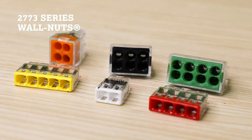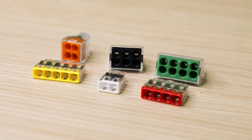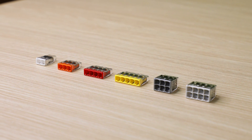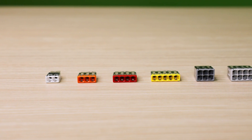Today I'd like to introduce our new 2773 series Walnuts. The new 2773 comes with push wire connection technology and is an updated version of our original 773 Walnuts. The 2773 accepts solid and stranded wires from 12 to 20 gauge with ratings up to 600 volts and 20 amps.